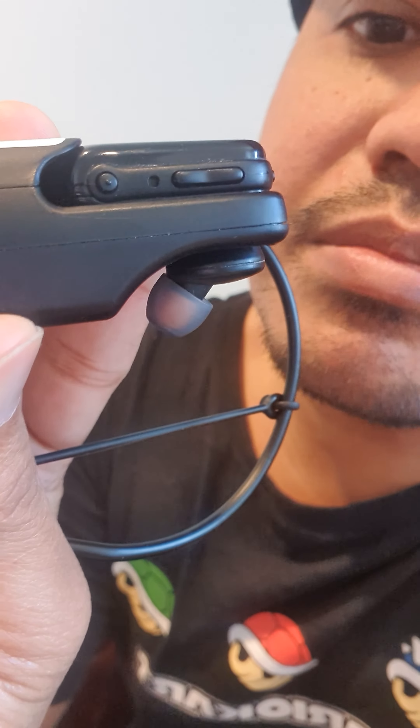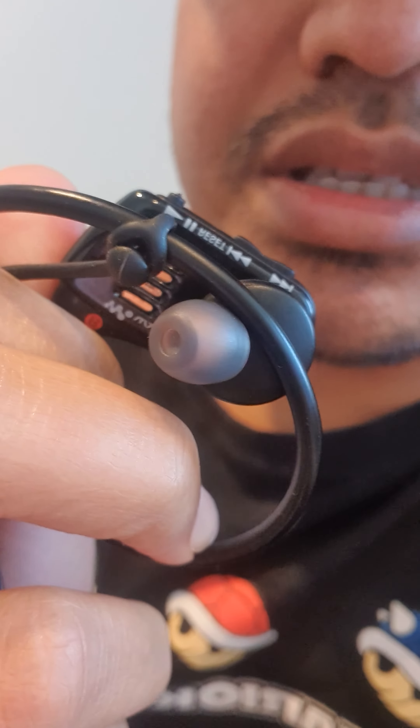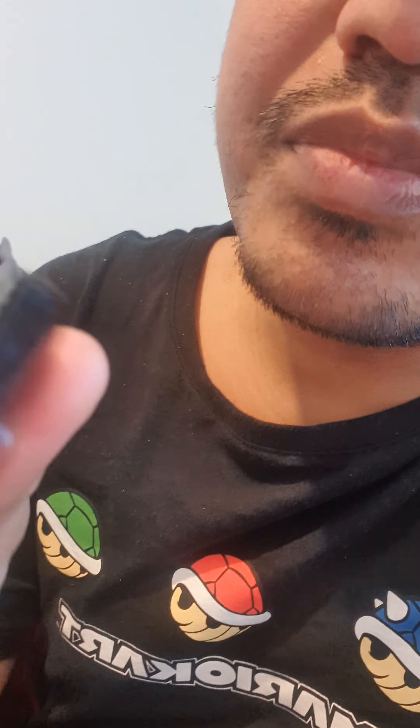It says just to reset this little thing in the bottom of there. So, all you have to do is take a paper clip or a pin, push that button right there, which should say that it's the reset button. Over here, see it says reset right there.